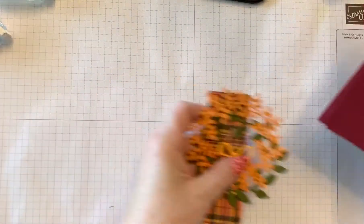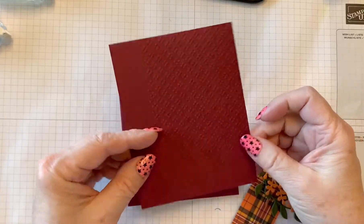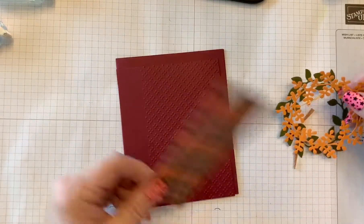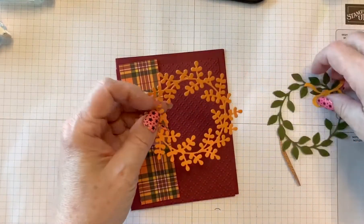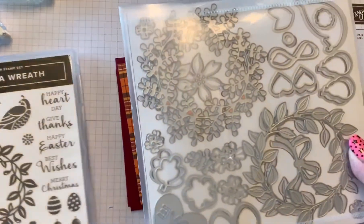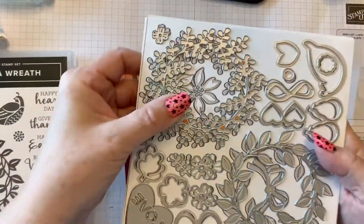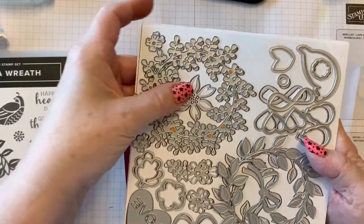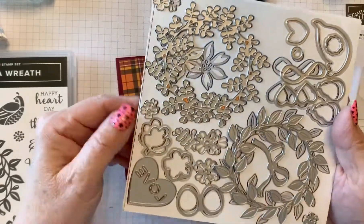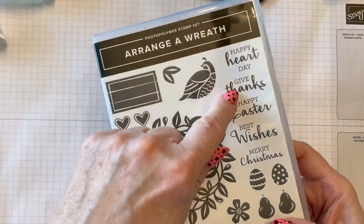For this particular card I am using this piece on top. I've embossed it and I will have all the details below the video. We have some of the plaid paper and I used the Arrangea Reef stamp set and dies. These dies are pretty cool — you get quite a few of them in this bundle. I'm using this one, the leaf one, and the bow for this particular card. For the stamps I'm using the Give Thanks.